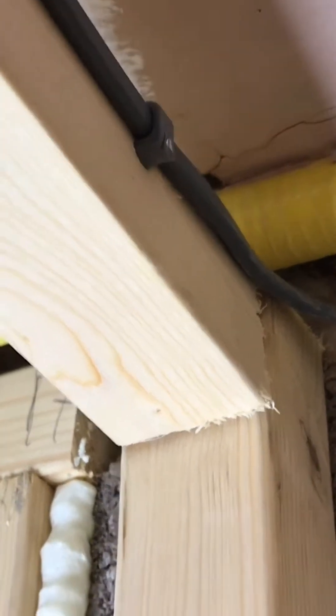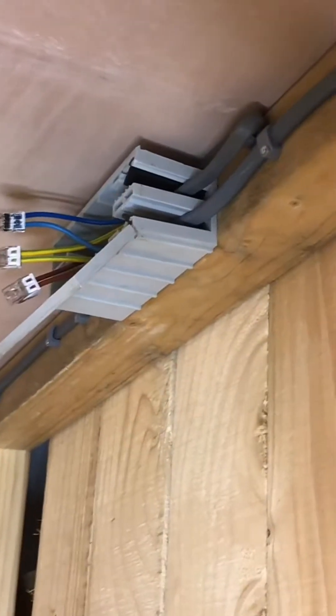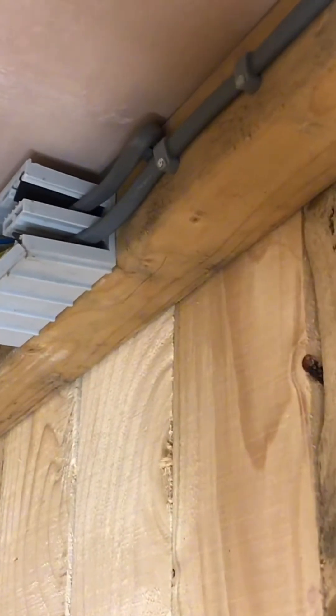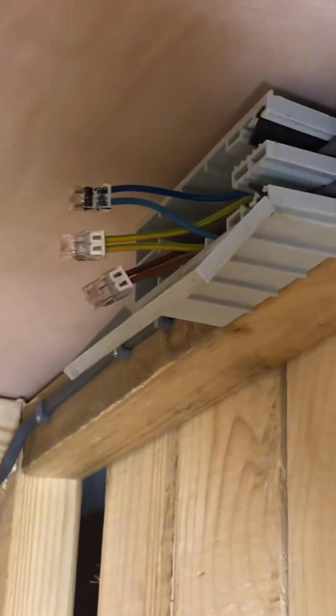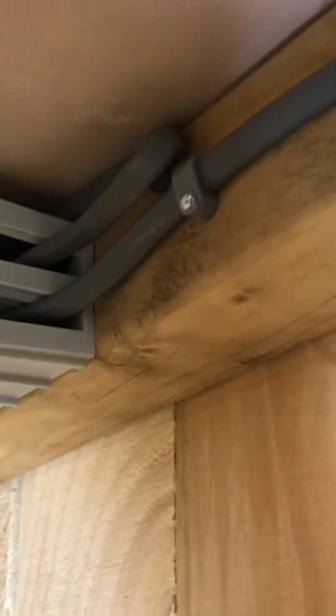We've obviously got a light switch for this light and a light switch for that light. Coming around here, we've got the original lighting circuit — the one-millimetre cable — that was fed from there. That circuit's only about six months old, so it wasn't long enough to reach all the way through. Normally I'd just join it into a standard 20-amp round junction box, but I thought I'd use the Wago connectors instead and use a Wago box, just to see how they go.